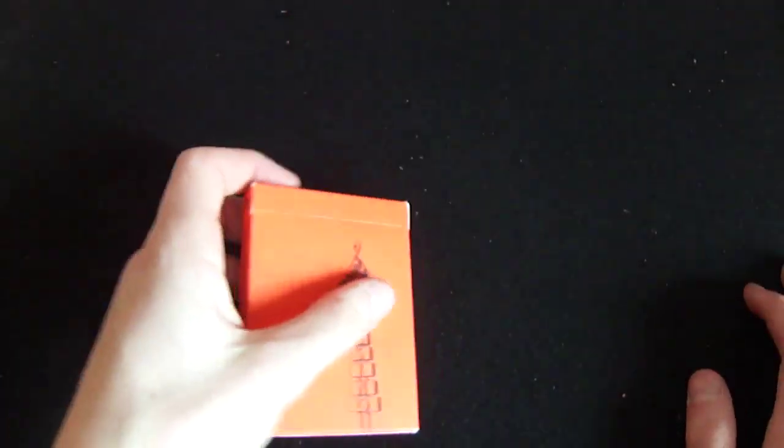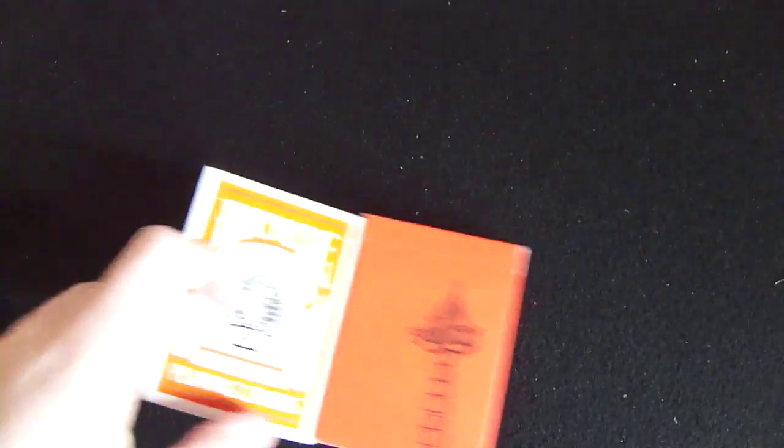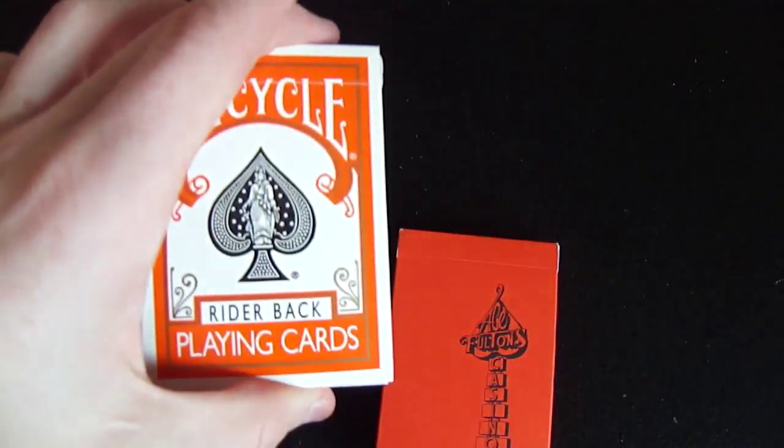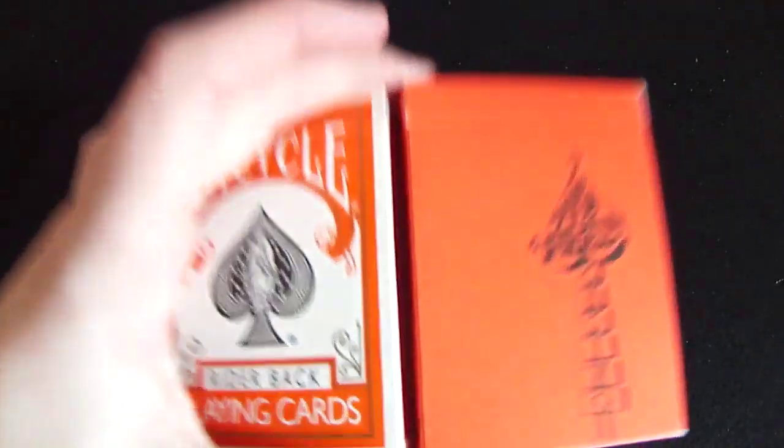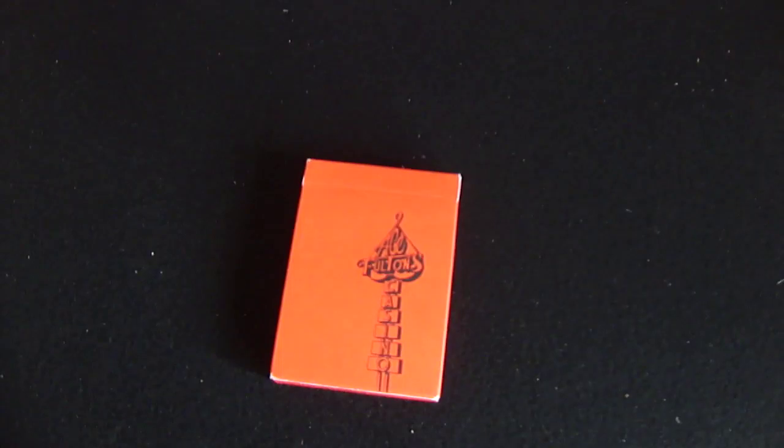I want to prove how orange this is. My camera obviously isn't going to show it as orange as it really is. Compared to an orange Bicycle, you can see how orange it actually really is - the whole deck is bright, bright orange.